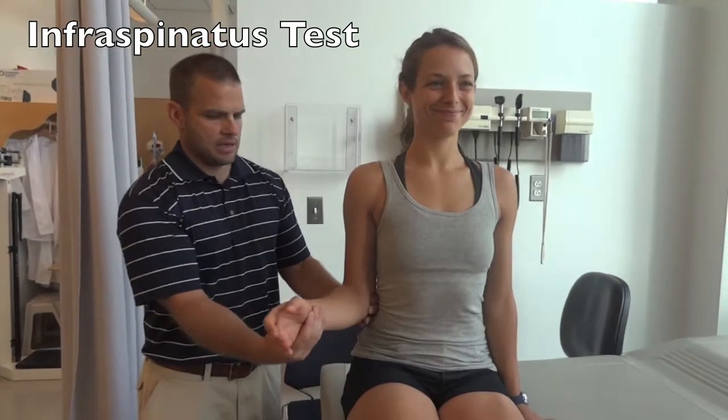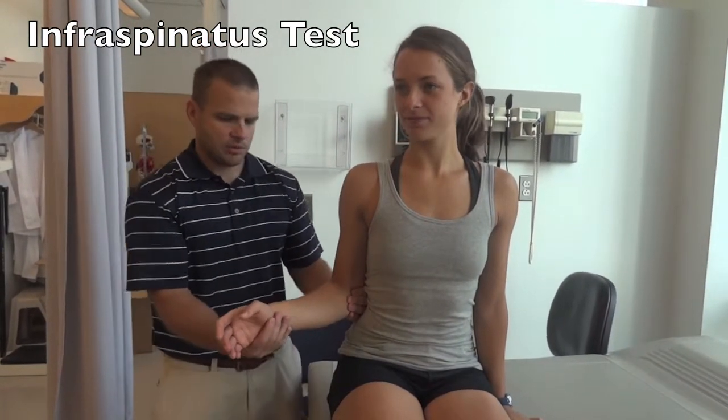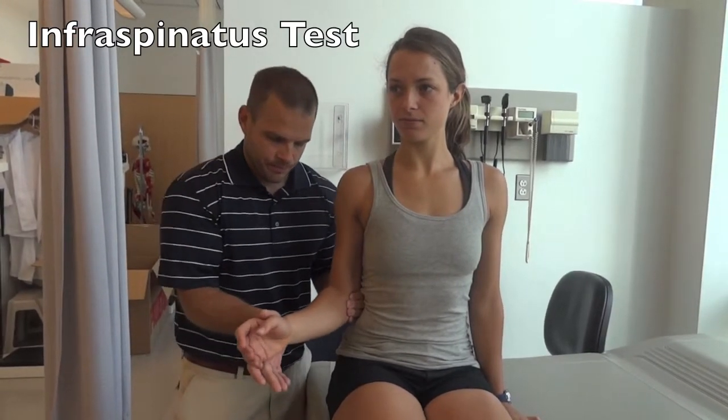Have the patient sit up nice and tall. Passively externally rotate the arm out as far as they can while stabilizing the elbow. Have them hold their hand there and resist as you push it in. This is going to test the infraspinatus.